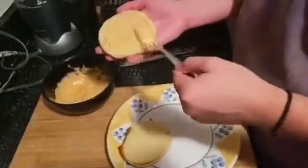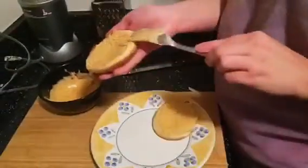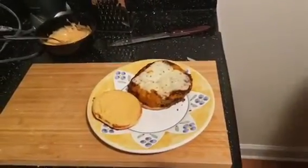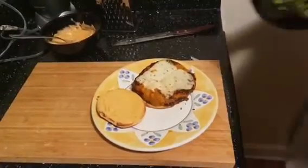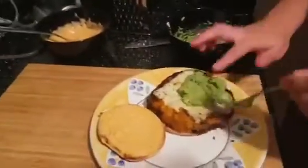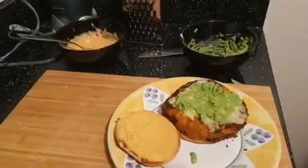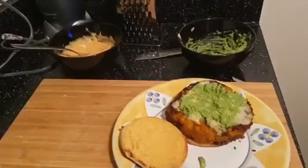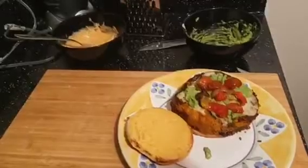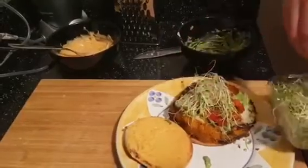I'm adding sriracha mayo to the buns. Then next comes our veggie patty. We're gonna put on top of that some avocado mash, some caramelized onions and tomatoes, and finally some clover sprouts. You can also add a fried egg to the top of this, and it's amazing.